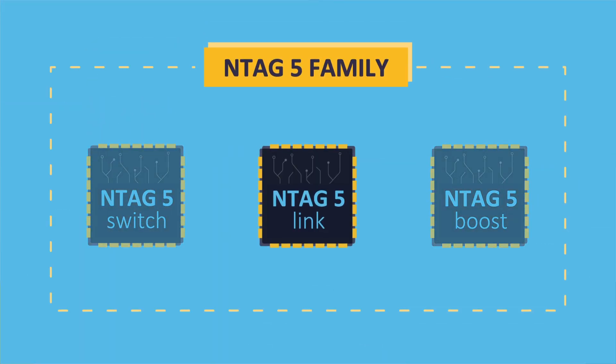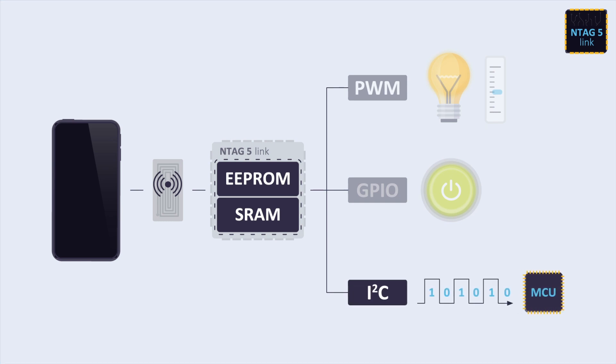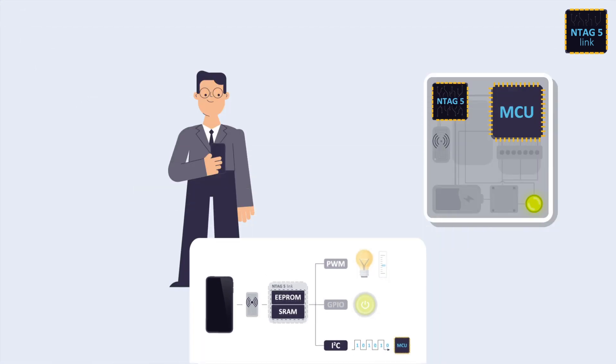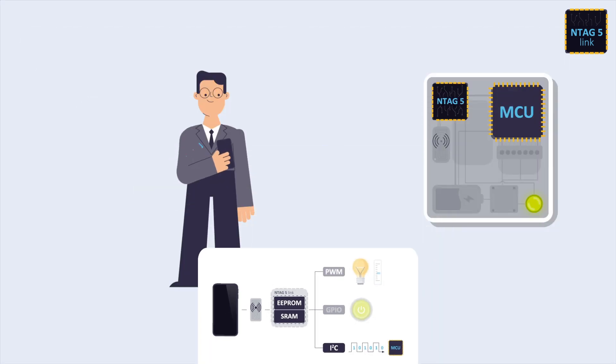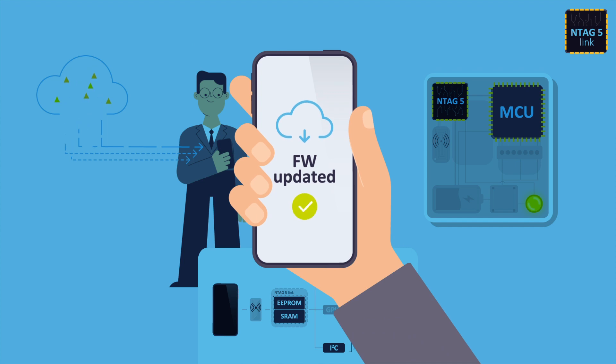On top of NTag5 Switch features, NTag5 Link's wired interface also supports I2C communication, which allows your device to connect to the cloud with a single tap and transfer data in a fast and reliable way from and to the microcontroller. You can update your device firmware just by tapping with your phone.